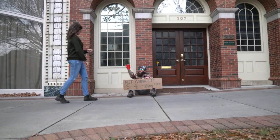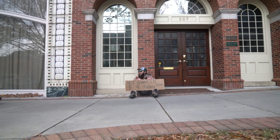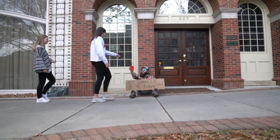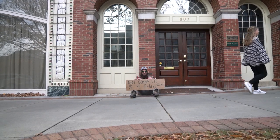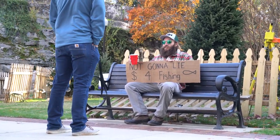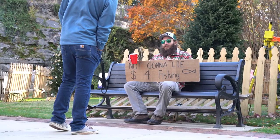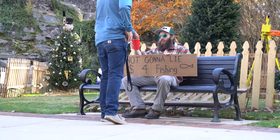Some change for some new waders? Yeah! Oh, thank you — God bless! Hey, they're trying to get a new rod — thank you, thank you, God bless you! And there's one more for the new rod. Yeah, I can't lie, man. God bless.